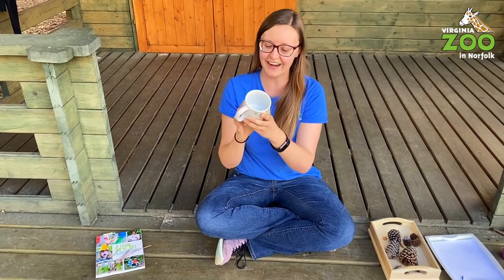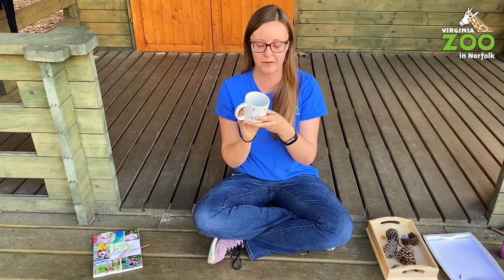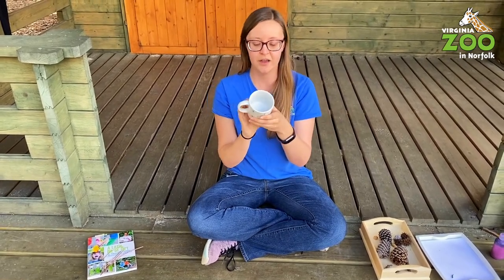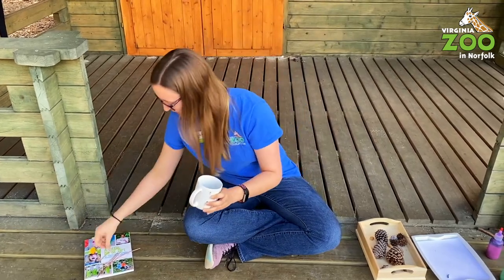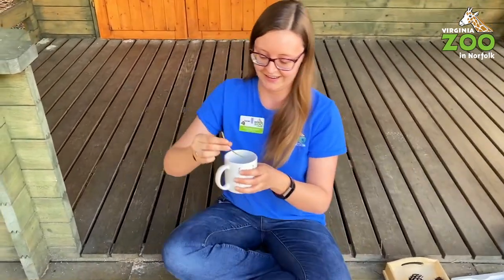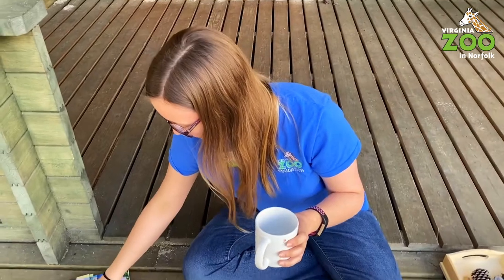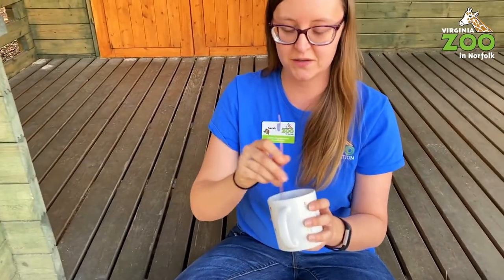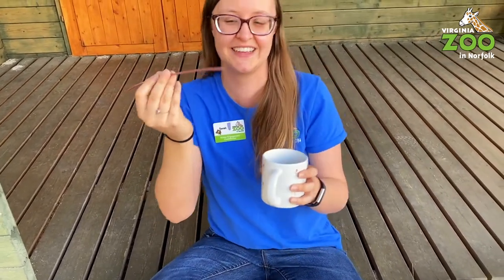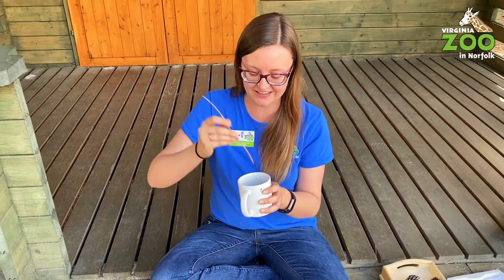I'm sure we all have soap at home right now. Dish soap is fine, or actual bubble solution if you have it. Mix a good amount of dish soap with some water, slosh it up, get it all bubbly and sudsy — that's all you need. And then you've got your bubble blower. Let's see if this works... Yeah it sure did! Okay, I'm going to try a bigger one — it's about the same, but that's really fun. This is a super easy activity to get you outdoors.